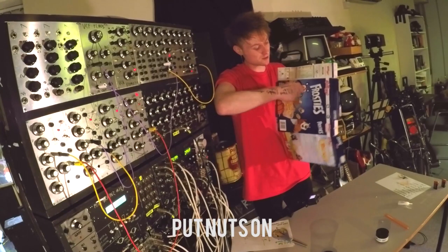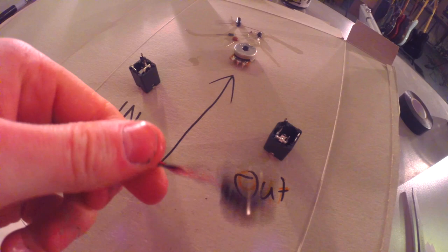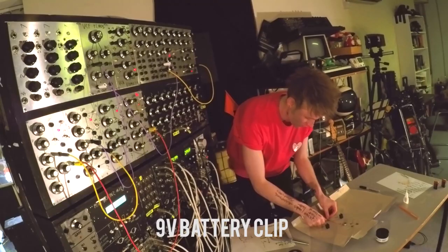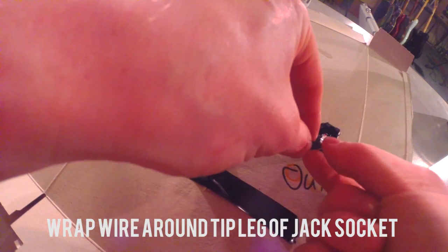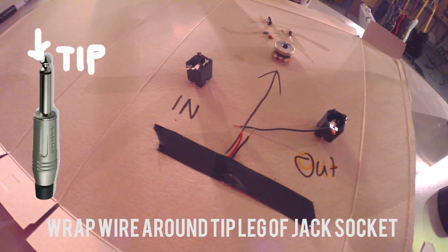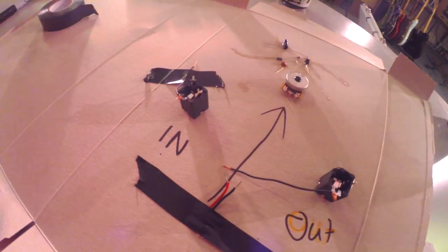Poor old Tony Tiger's got a jack socket going straight through his cheek. Bring out the battery clip. Take this down over the hole — you need to work out where the tip of the jack socket is and find the bit it's connected to. Twist a bit of wire around that, and do the same with this one.